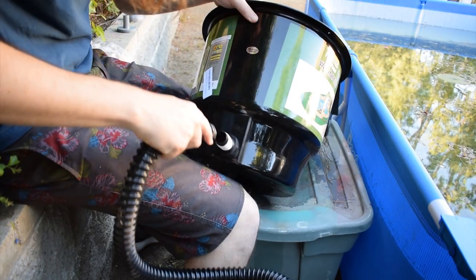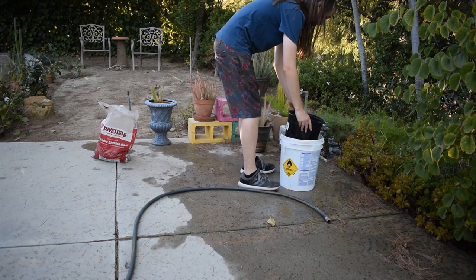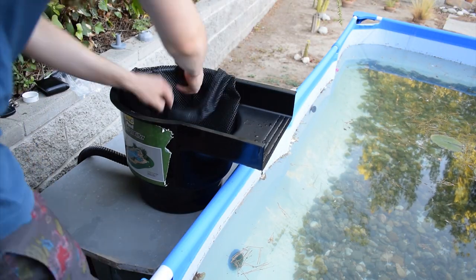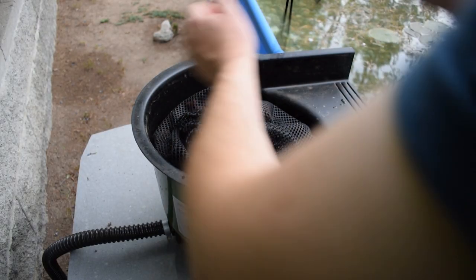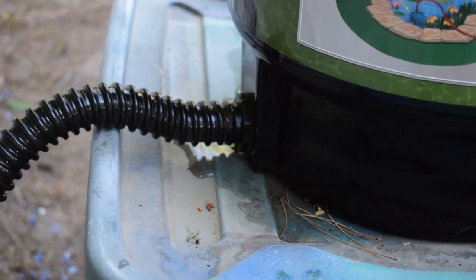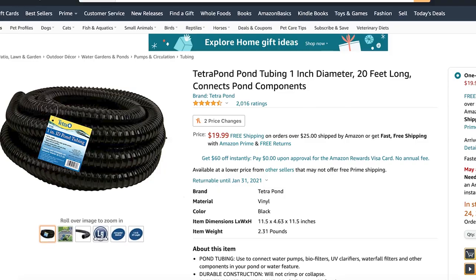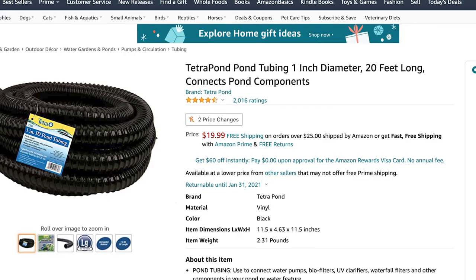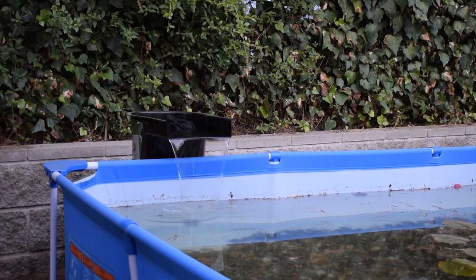That brings us to the kind of biomedia you can get for your filter. I went with lava rocks, which are great because they have a lot of surface area for beneficial bacteria to grow. At Home Depot, you can get a big bag of lava rocks for less than $10. While you're there, you can pick up a few stainless steel hose clamps for around $1.25 each so you don't get any leaks where you're connecting the pond tubing. To connect your pond pump to your pond filter, you'll also need some pond tubing. I bought this Tetra pond tubing — it's 20 feet long and 1 inch in diameter — and it goes for $20 on Amazon.